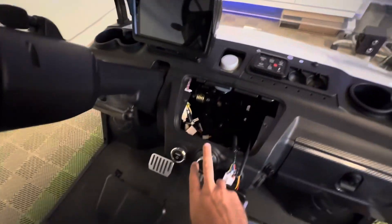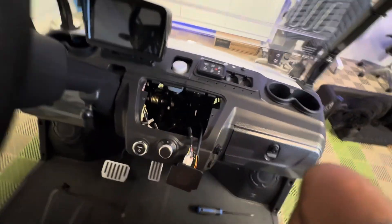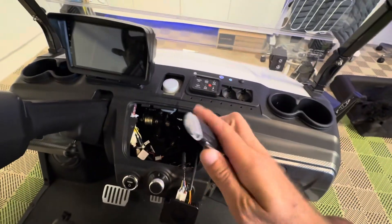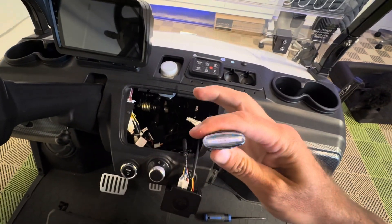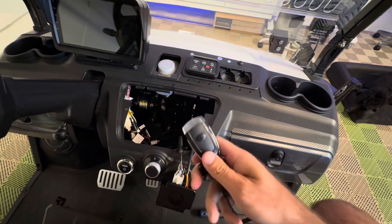Let's talk debugging. Your issue is you're hitting your button and your cart's not starting and you don't know what to do. One of the first steps is obviously let's check your remotes. If you hit the button and you see blue lights flashing, that's a good sign that your remote battery is not dead.